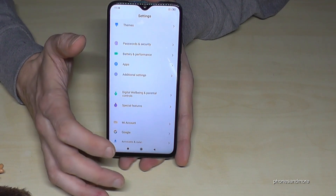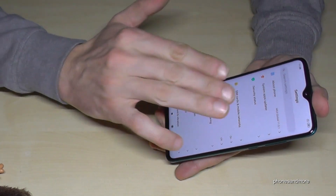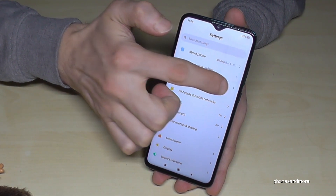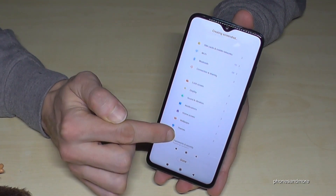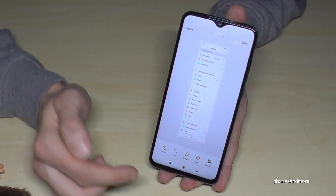To demonstrate again: swipe three fingers down to take a screenshot, then tap 'Scroll' and it will scroll down automatically. When you're done, just stop it or tap 'Done' and you'll have your full long screenshot saved.